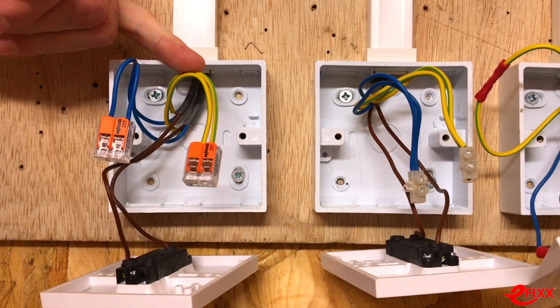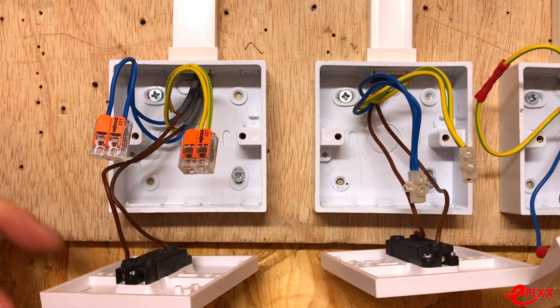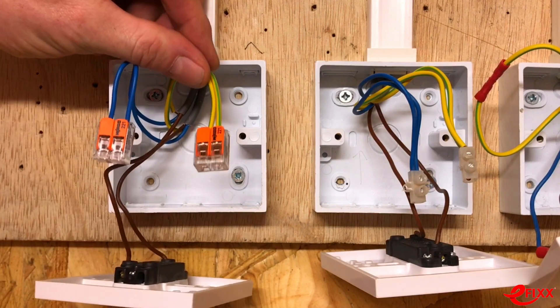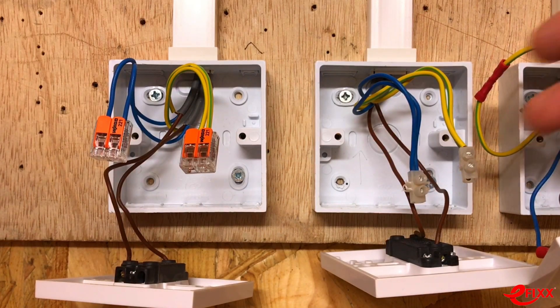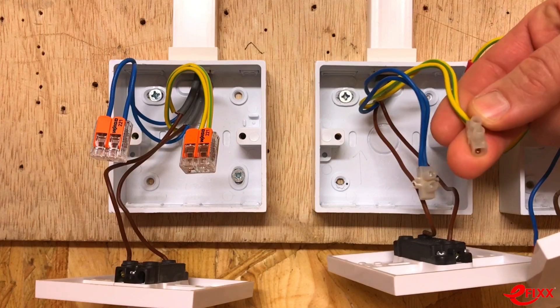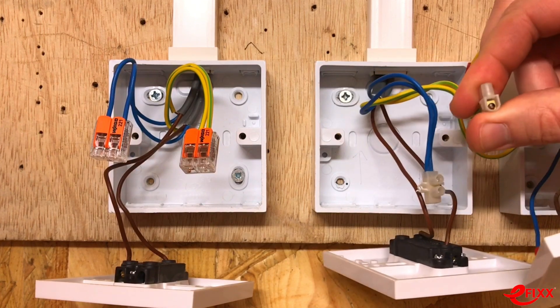We know how quick they are and we've got the required pressure — but will there be any issues when trying to prove the CPC is present at the switch during testing? With the traditional connector block, it's easy — there are screw heads to access, and you can even probe the end of it for a good connection.